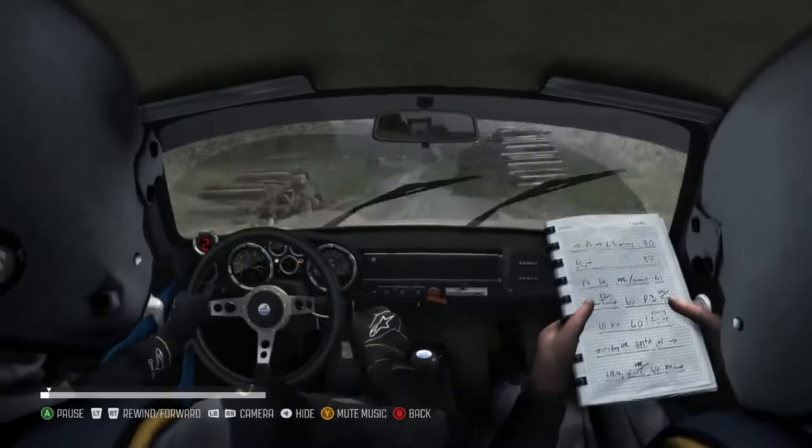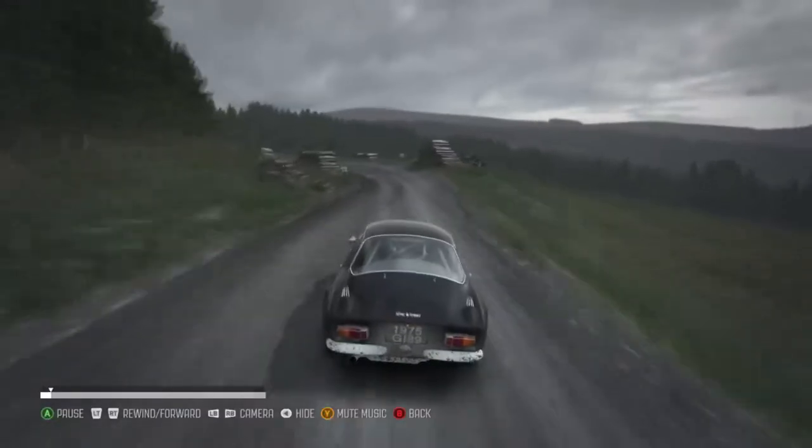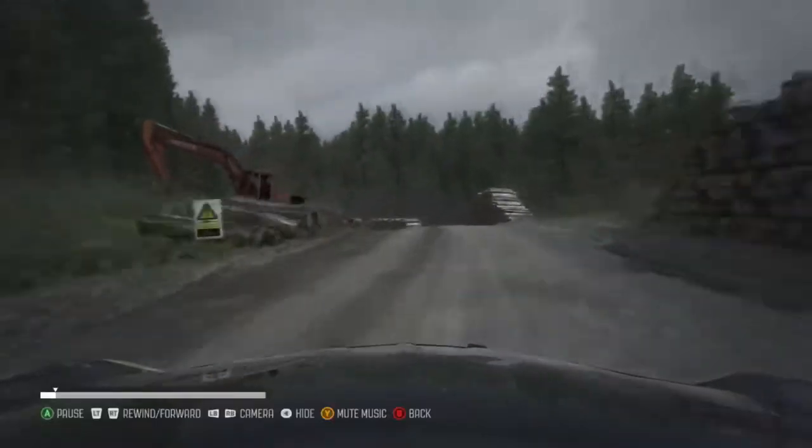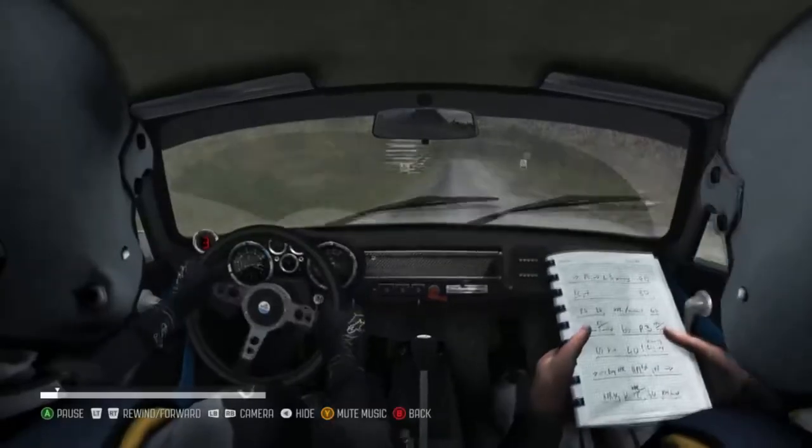Caution, left 4, long, to crest. 60 left, 80, left 6, right 2.